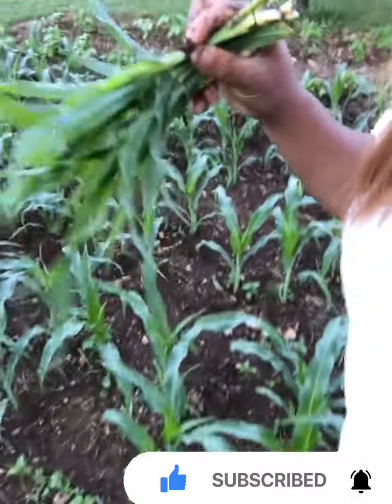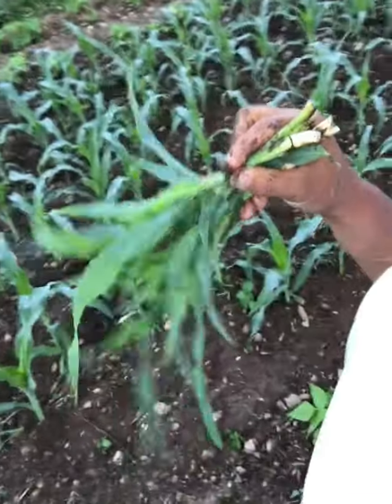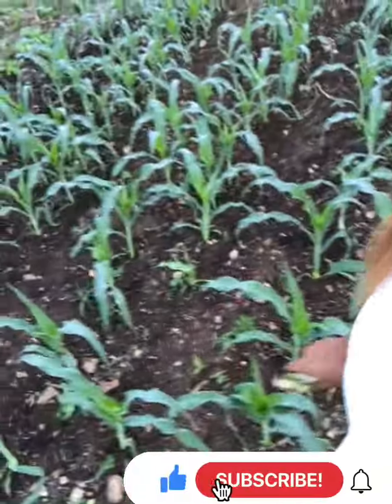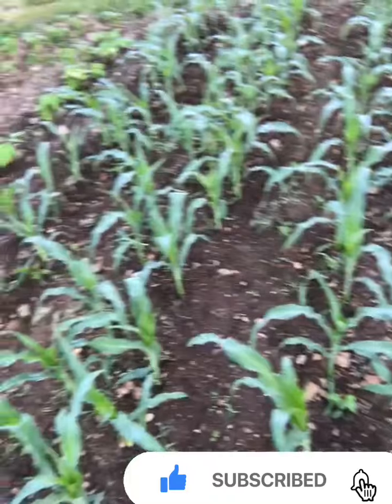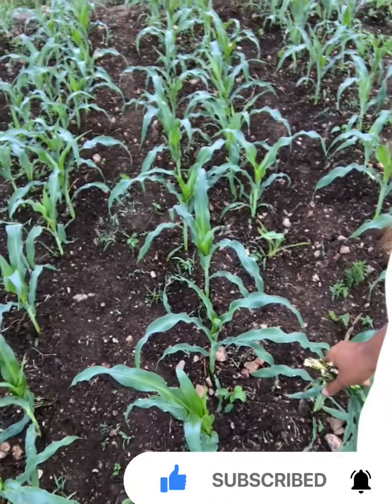These suckers are going to the rabbit, and the rabbit is gonna give me back fertilizer for my other plants. There you go.